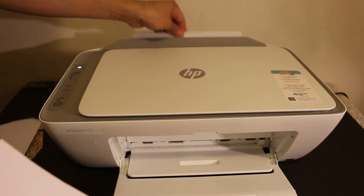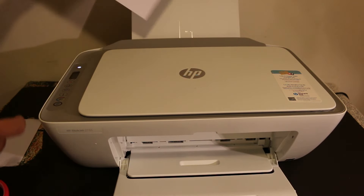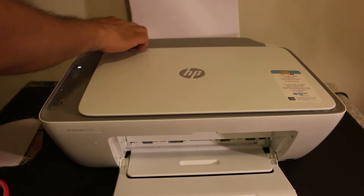Now switch on the printer and switch on the rear tray, as we have to load the pages here. Once you adjust the size, you can insert the A4 size paper sheets.